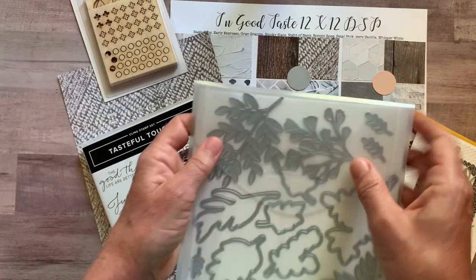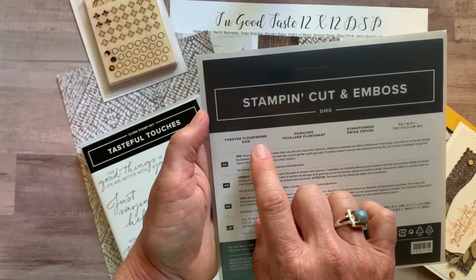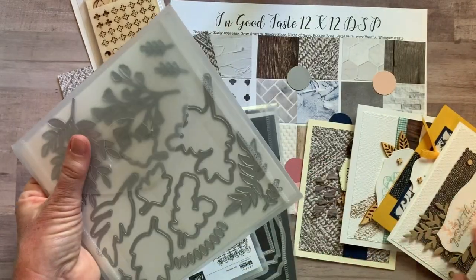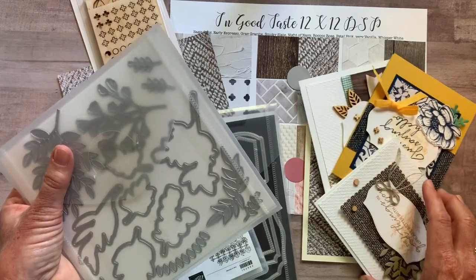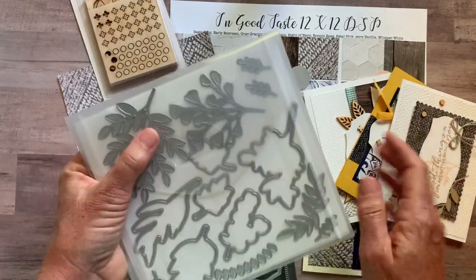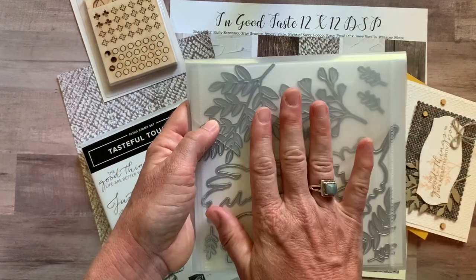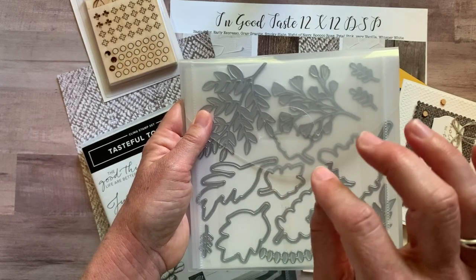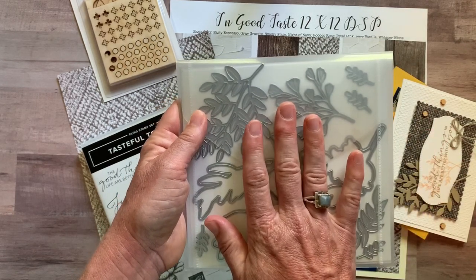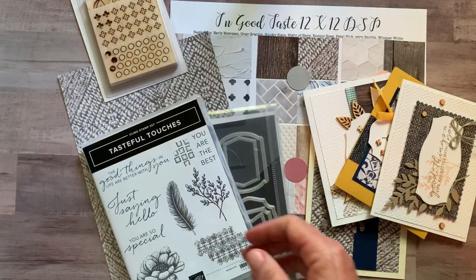I also want to mention I used the Forever Flourishing dies a bunch on these cards — you can see that springy detail on a couple of them. If you love that springy flowery detail and want those dies too, you can add them on to any of the options for just catalog price, which is only $36 with no tax or shipping on those dies.